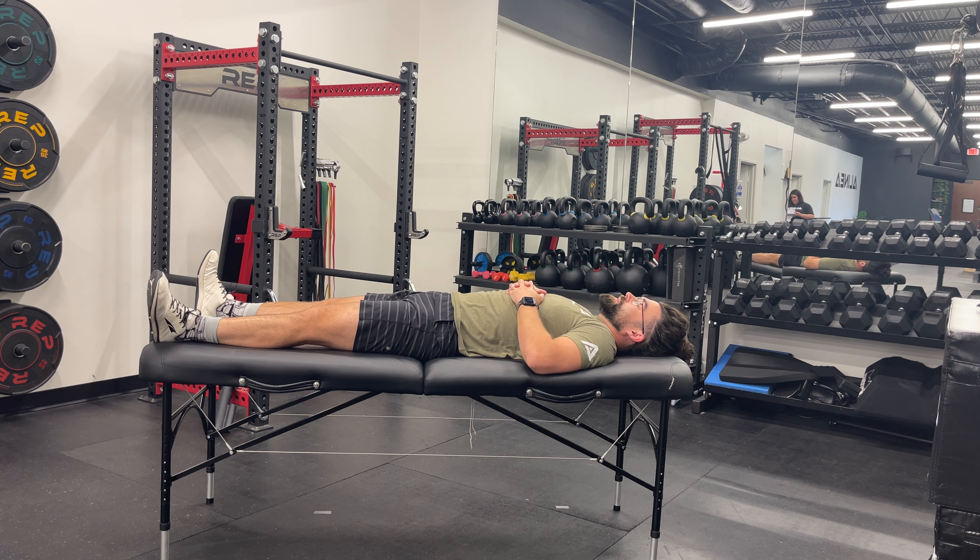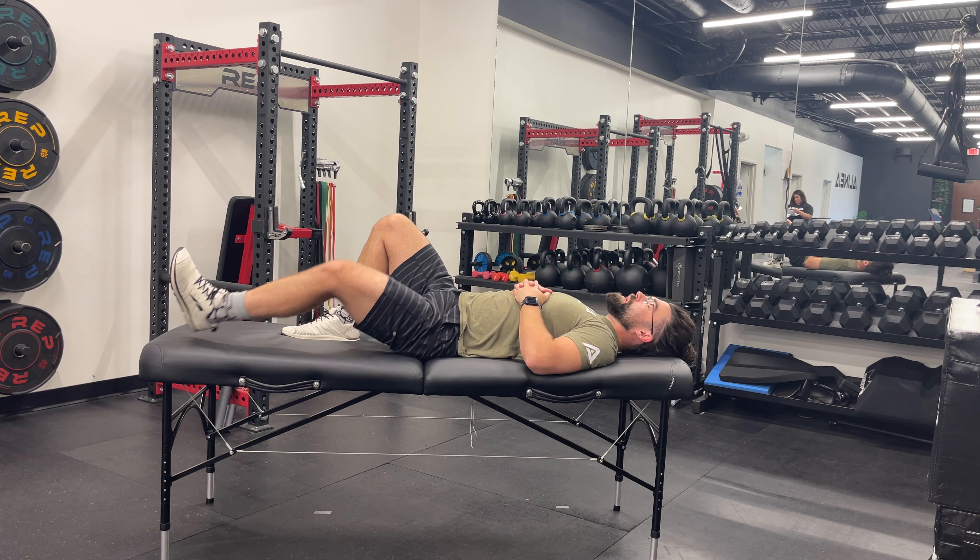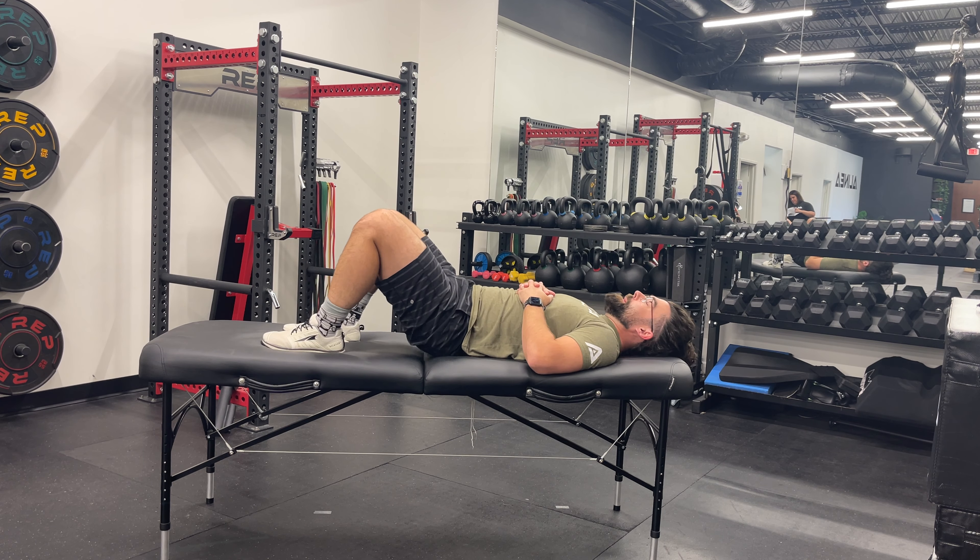Lie on your back with your knees bent and feet flat on the floor, hip width apart. Place your arms by your sides with your palms facing down.